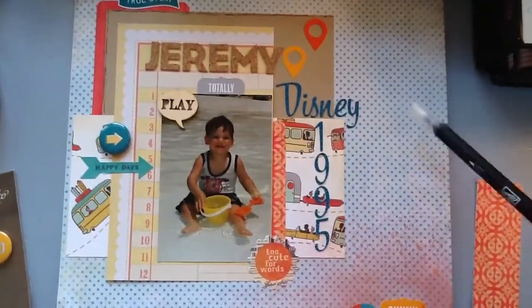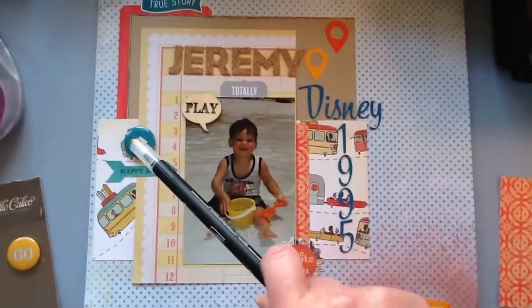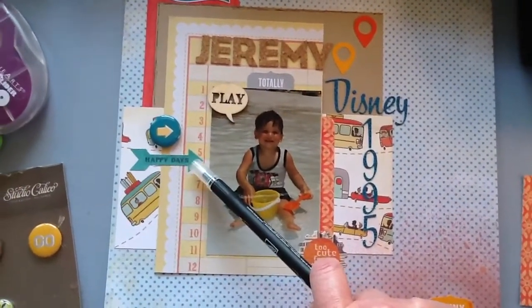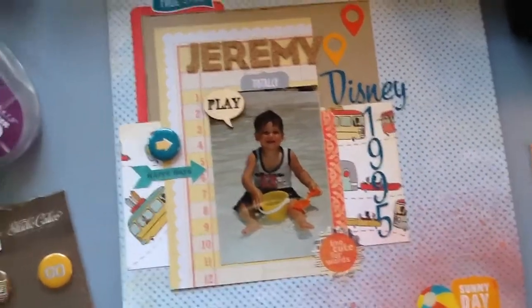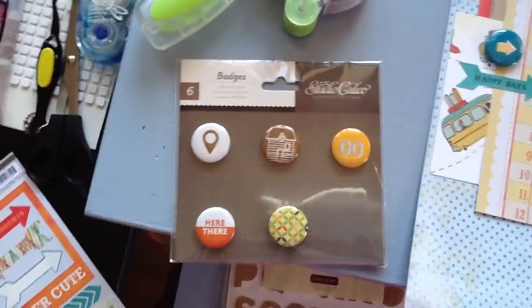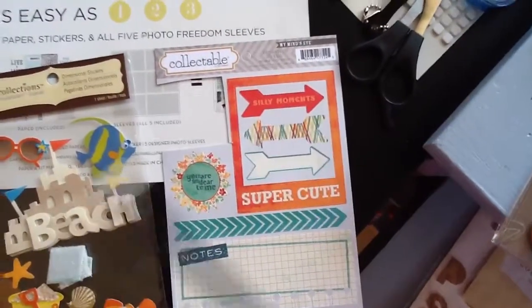This paper is actually from that kit, as well as this Brad, which is a Studio Calico Brad. This arrow here is a My Mind's Eye, as well as this one. So this is one of the things that came in the Citrus Twist Kit this month, as well as this right here. This one did not come from the kit, but this one did.